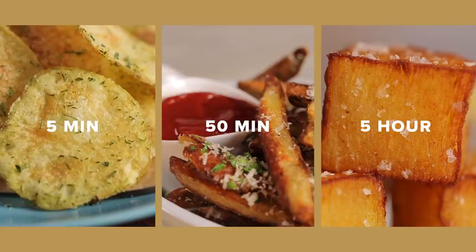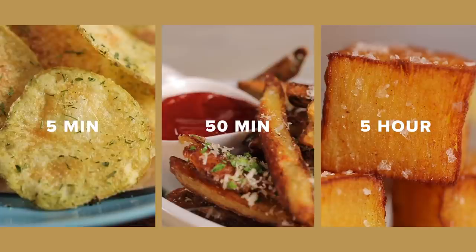To be honest, I think my favorite one out of the day is the 50-minute french fry. It was just so crunchy and literally tasted exactly like a french fry. Today I've shown you how to make five-minute potato chips, 50-minute crispy oven fries, and five-hour epic crispy potato stacks. If any of you make these recipes, make sure to tag me on Instagram because I would love to see it. And remember, there is always time for crispy potatoes whenever you want. Bye!